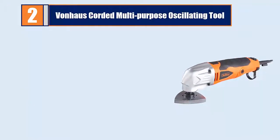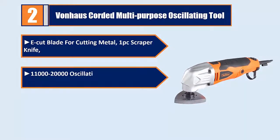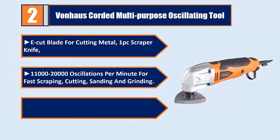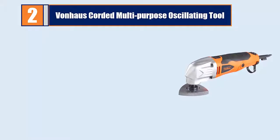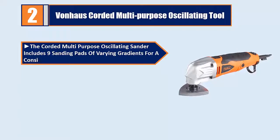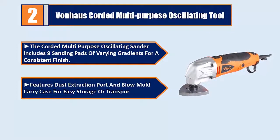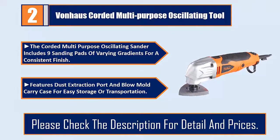Number two: Donhouse corded multi-purpose oscillating tool. Includes an E-cut blade for cutting metal and one scraper knife. Operates at 11,000 to 20,000 oscillations per minute for fast scraping, cutting, sanding, and grinding. The corded tool features a 70-inch power cord, nine sanding pads of varying grits for a consistent finish, a dust extraction port, and a carry case for easy storage or transportation.